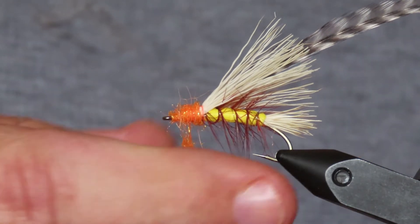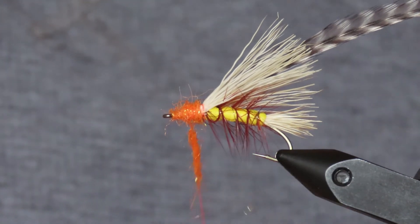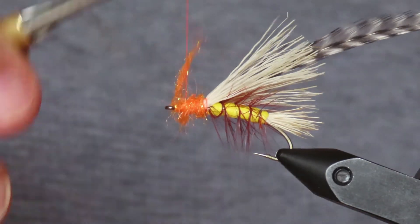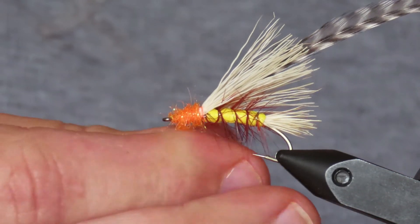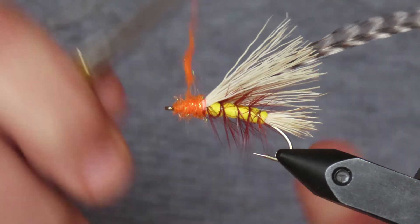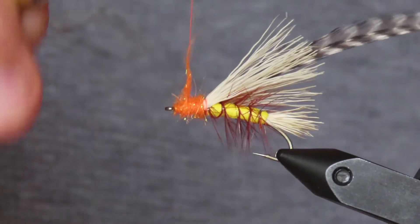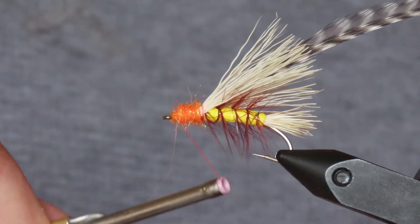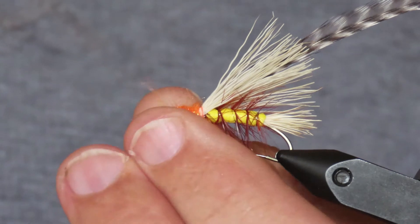All the way up to that yellow body, tightening it up every now and again for the last bit. Just tighten that. Okay, that'll do.